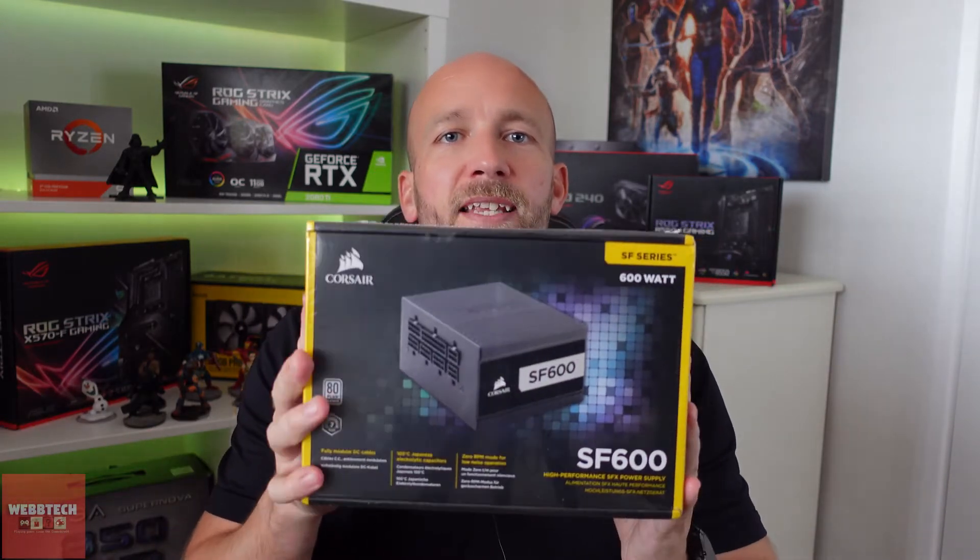Hi guys, how are you doing? So today we're going to take a look at the Corsair SF600. This is an SFX power supply and what we're going to do is stick it into our Fractal Design Nano S, which is a Mini ITX build. We're going to unbox it, talk about it, and install it. Let's do it!